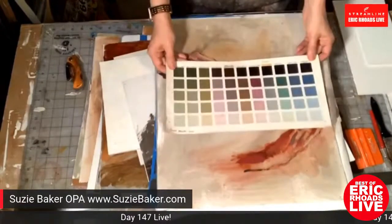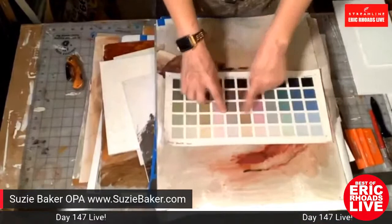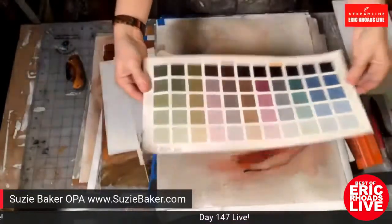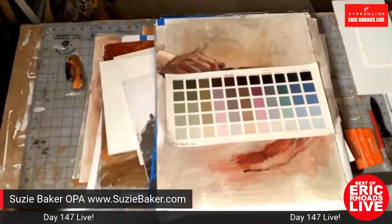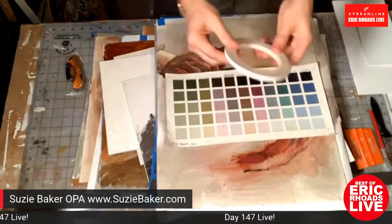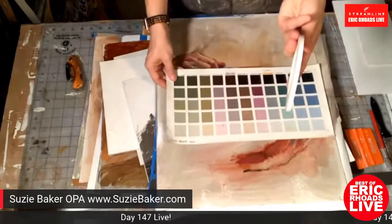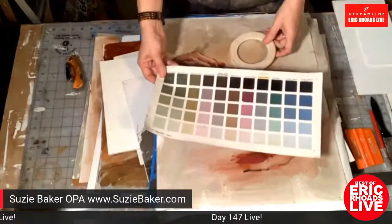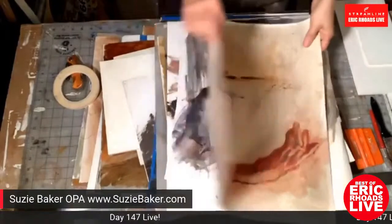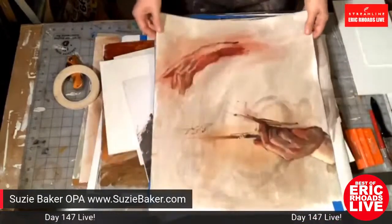A white removable tape makes the grid pattern easily; the tape peels off cleanly and looks very professional. Someone is now making a template you tape down to paint in the squares, though you can also just measure it out. Suzy shows a loose piece of canvas from a Rob Liberaci workshop — one drawing on each side — demonstrating that painting on something like this isn't precious or intimidating.